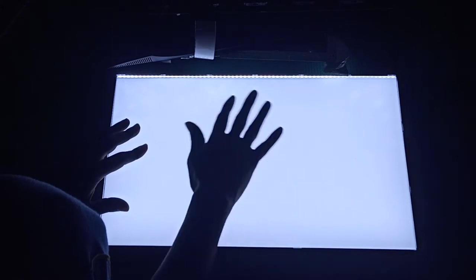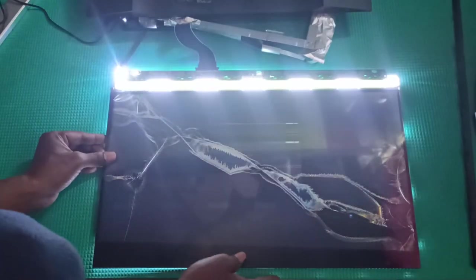This is the prism film — you can see the difference without it versus with it. This complete total system is called the optical system, which makes the light spread evenly. You can see how it looks at the beginning compared to now — the light is spreading evenly across the whole surface.